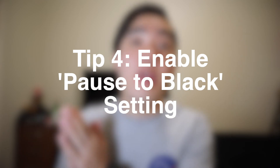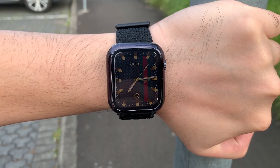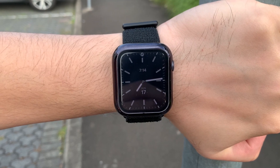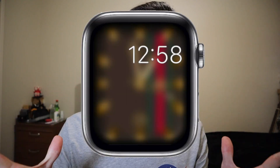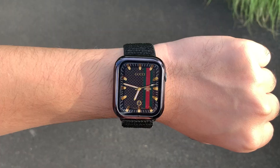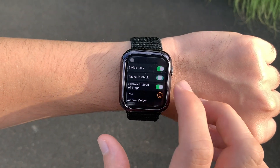Tip number 4 is very similar to tip number 3. But if you're using an Apple Watch Series 5 or 6 and need the always-on display, turn on the pause to black setting. Pause to black is a brand new feature from Clockology where it basically shows an AMOLED or pure black display that turns off all the pixels on the screen except for the digital time. This is a great way to save battery life since it doesn't need to light up the remaining part of the screen. Just looks so bad without it. By enabling pause to black you're still able to retain the always-on display feature whilst also saving battery life. If you want to learn how to use pause to black, check out my video for a step-by-step tutorial on how to get everything set up.